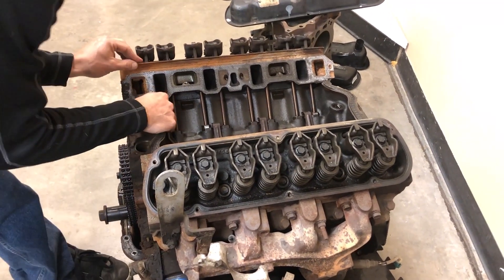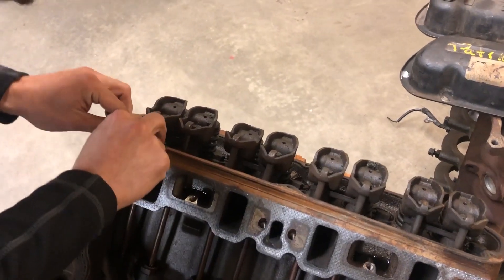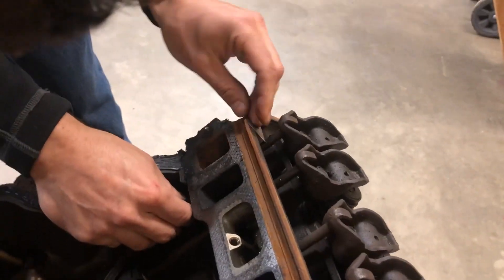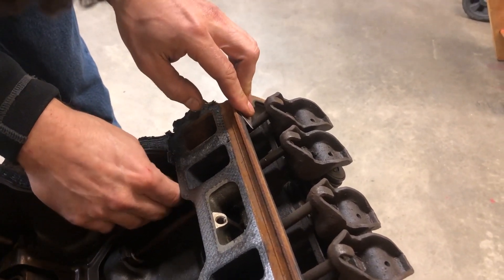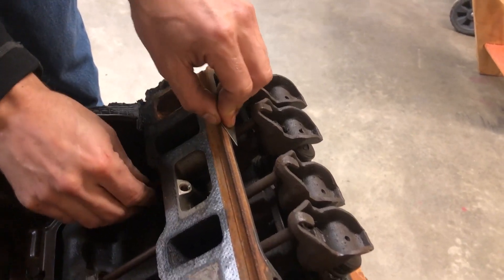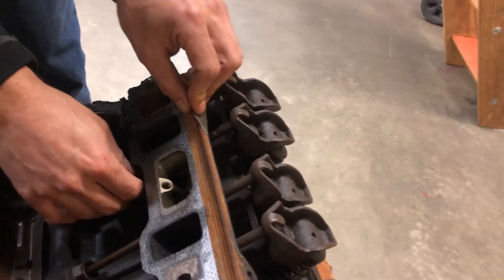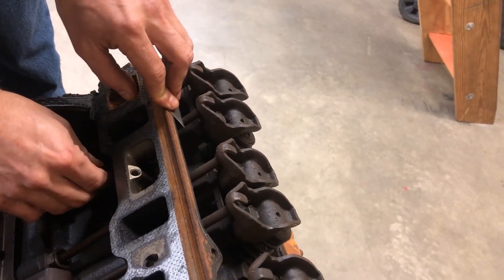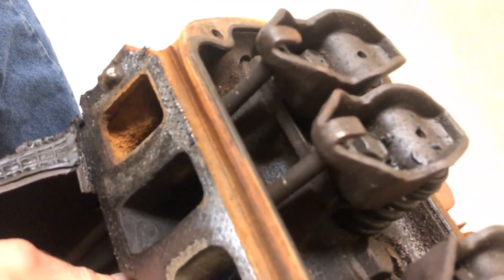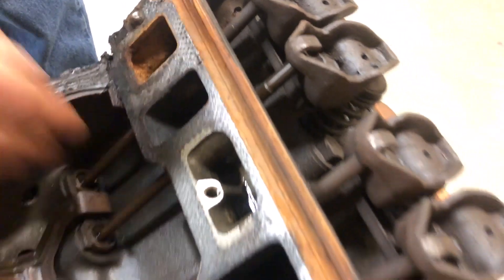The key is to hold the blade flat against it and then just rotate the pushrod and let the pushrod do the cutting, because otherwise the razor blade is moving. We're looking at differences of around 10 thousandths. This one's not hardened so it'll probably cut in a little easier. There's a lot more visible on this one.